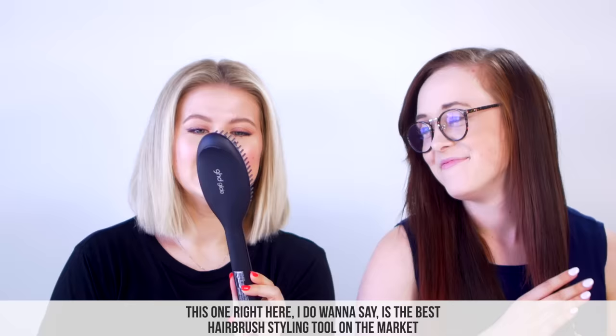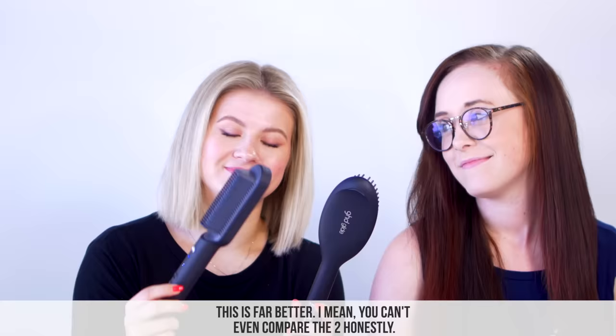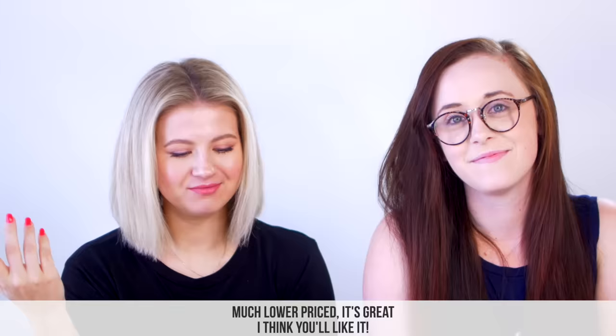This one right here — the GHD — I do want to say it is the best hairbrush styling tool on the market in comparison to other similar hairbrush styling tools. But it is one of the more expensive ones. Does it do a pretty good job? It does a fairly good job. But the other one is far better — you can't even compare the two honestly. The results just speak for themselves. So save your money — even though the GHD is back in stock, save your money and get yourself one of these. Much lower priced, it's great, I think you'll like it.